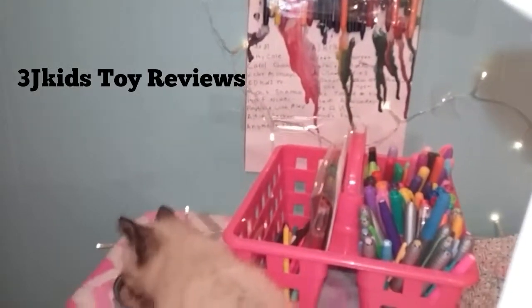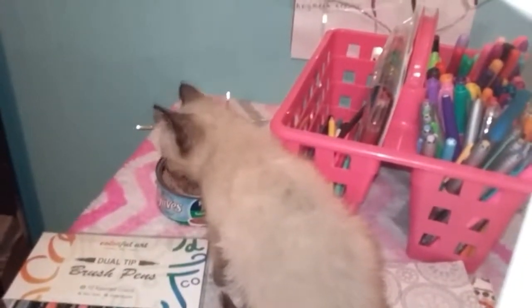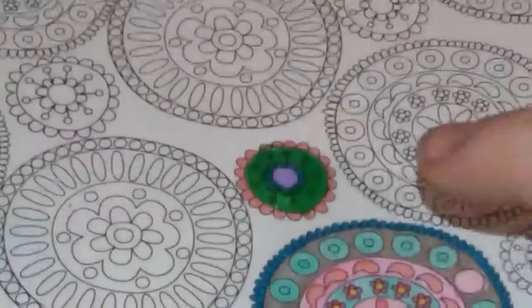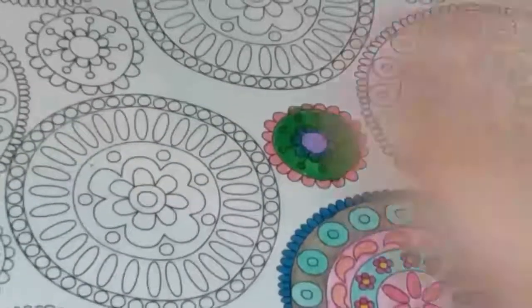Hey everybody, it's Jamie and Jaylee and our kitty that doesn't have a date yet. We're back here and we're gonna color today. We're coloring the same things as the video before this. I colored this and I think I finished — that was our last video. We have a video of all our markers, and I was telling you how these are my favorite markers and about our background setup. Let's get to coloring — I'm gonna color another small square again.